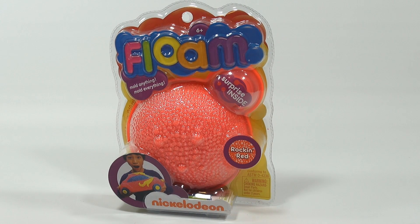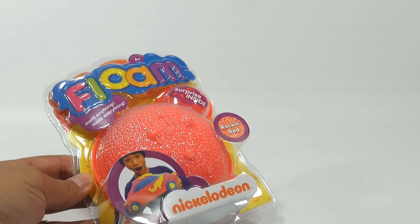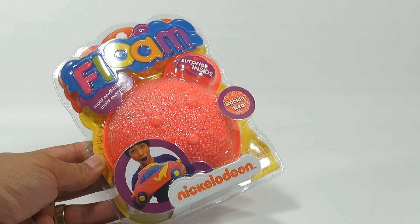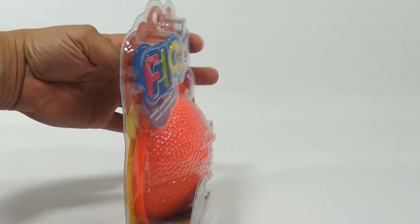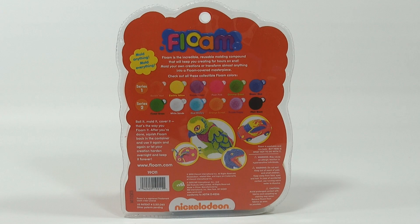It says 'mold anything, mold everything' — we have the rock and red color. From the picture, someone has molded a pretty spectacular car, though based on the size I'd say you need a lot more Floam for that. It says roll it, mold it, cover it — that's the way you Floam it. After you're done, squish the Floam back in the container and use it again and again, or let your creation harden overnight and keep it forever. That's cool.